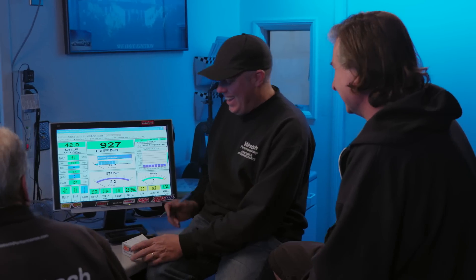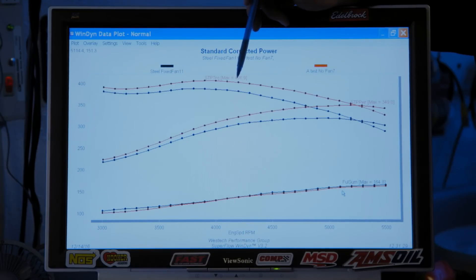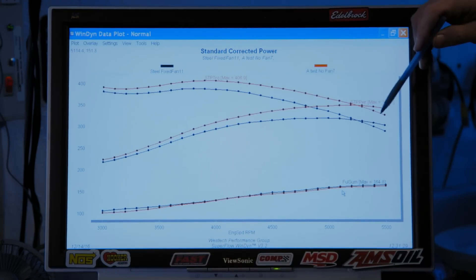And the winner is — bam! I called it. 30 horsepower gone with the OE type fan. We killed 30 horsepower and 18.8 pound-feet of torque. Red line is no fan at all; black line is this fixed factory steel fan. It uses the same amount of fuel as with no fan, because the cylinders are making the same amount of horsepower — it's just the fan taking that much more power, and that's what ends up at the magnet. The takeaway is you really don't want that set up on your hot rod.